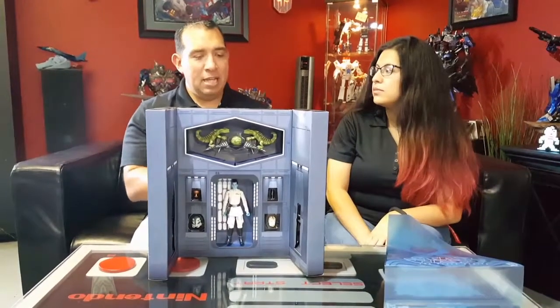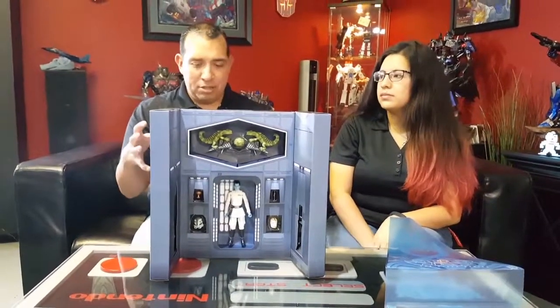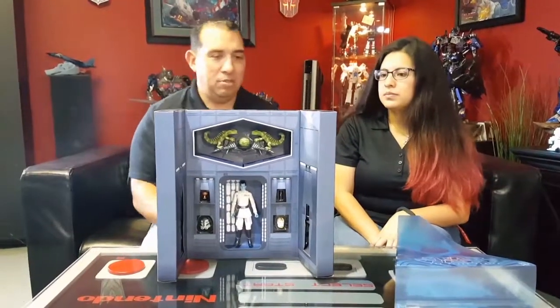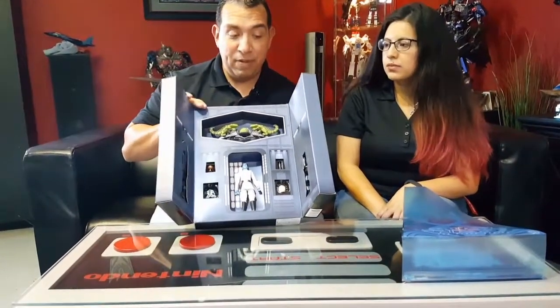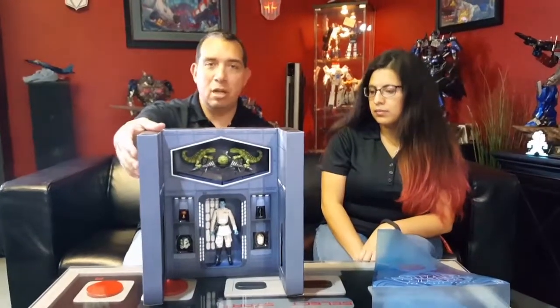The only ones I'm keeping are the ones they haven't done again in die cast. I'm just trying to narrow down my collection — there's no point in having six-inch plastic and six-inch die cast. For Star Wars fans out there, if you've been looking for a Thrawn figure, they're very few and far between. Pretty awesome figure to pick up. There is a single figure — you don't have to pay $100 for this exclusive box set. There's a $25 one for the regular Black Series.